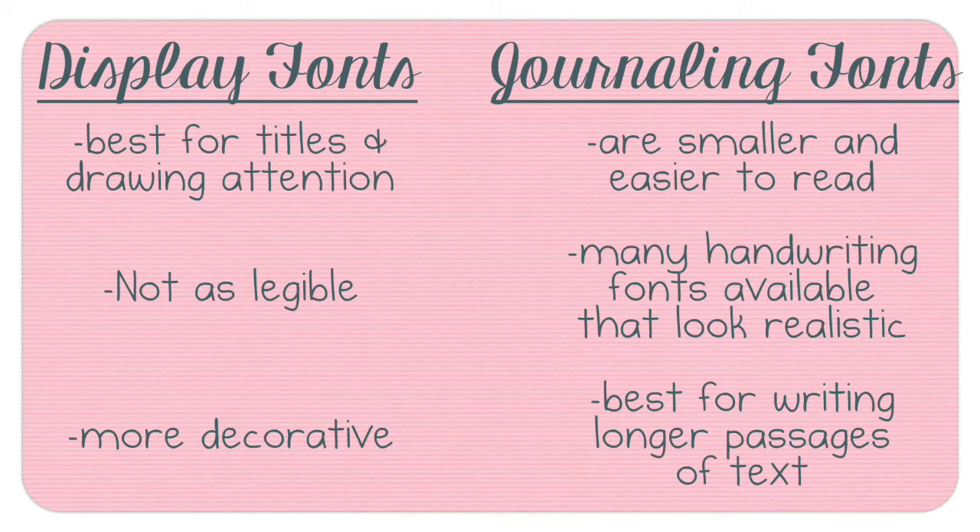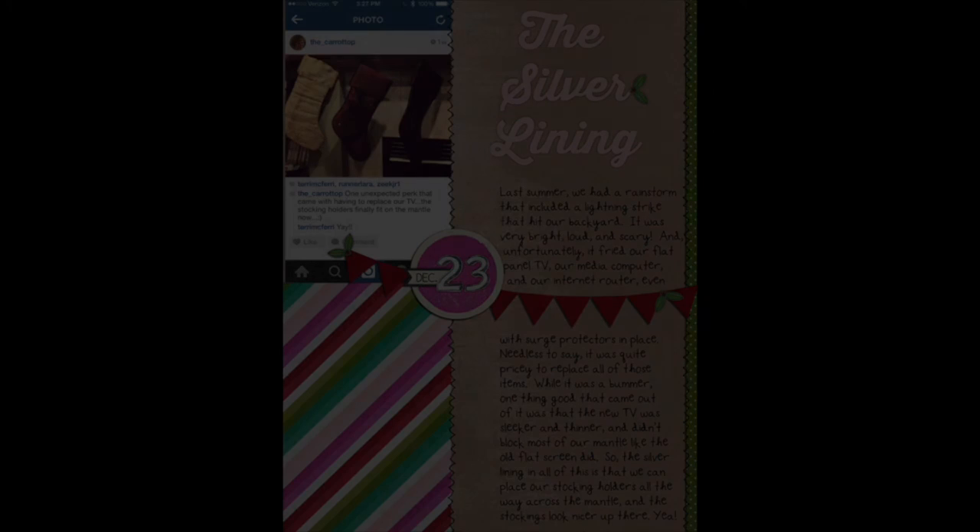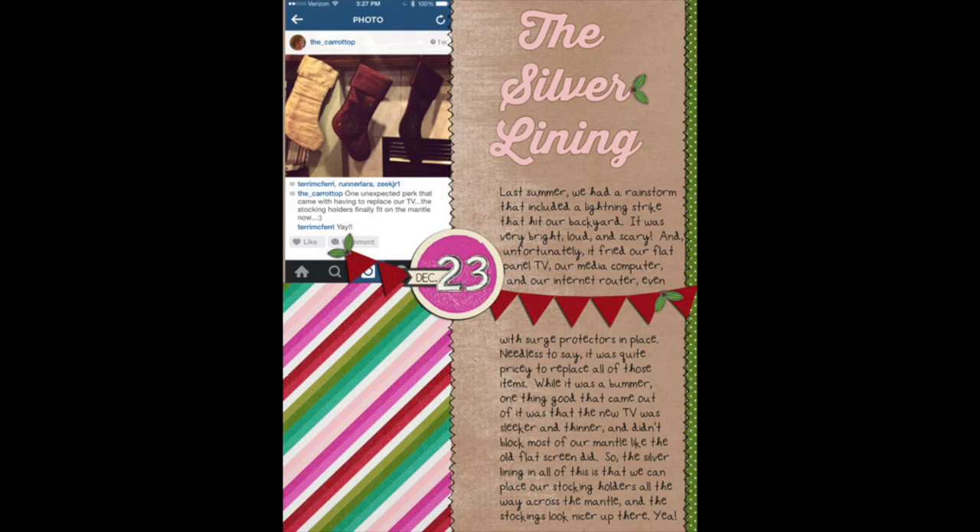The first font I'm going to show you is called Thirsty Extra Bold — I've got the full title up there on the screen with the thumbnail. I wanted to show you a couple of my Journaling Your Christmas pages. The first one is kind of a pink and kraft one; it shows the title up in the right-hand corner and it just looks really elegant.